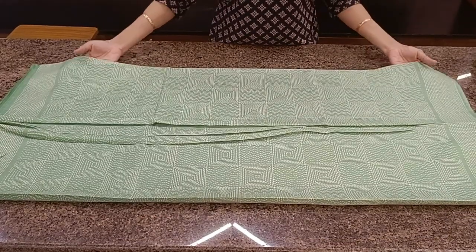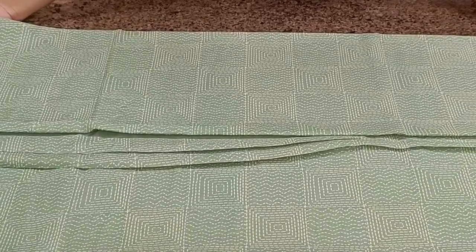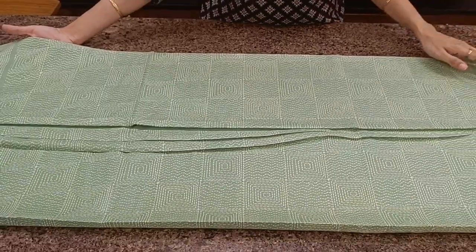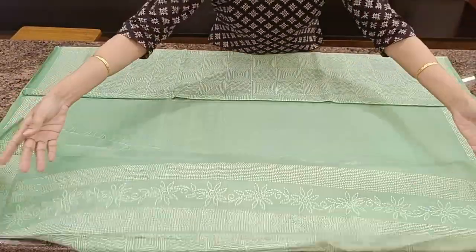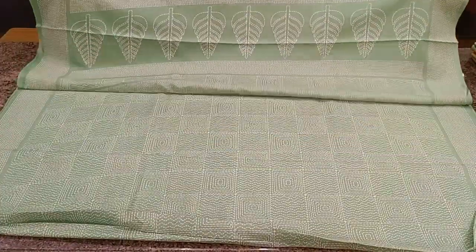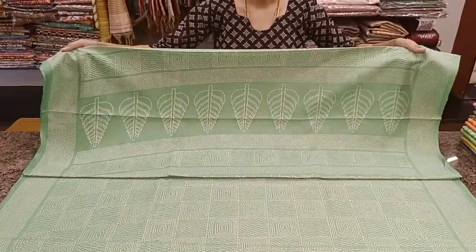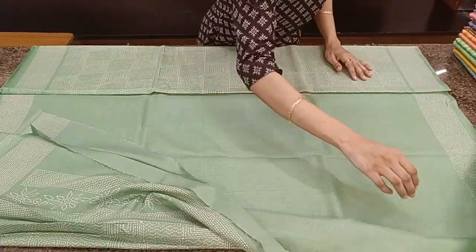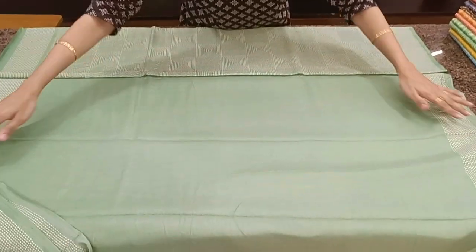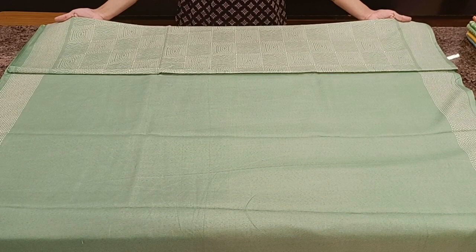First one — a nice sea green color with checkered prints all over the body and a simple border. The border will be pretty much the same in all the sarees. Comes with a beautiful printed pallu and a plain blouse with borders for the hands. Priced at 710.